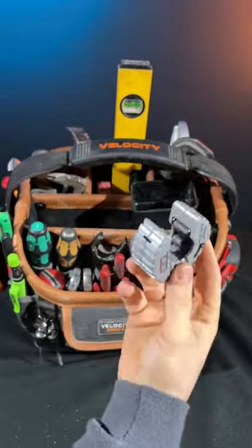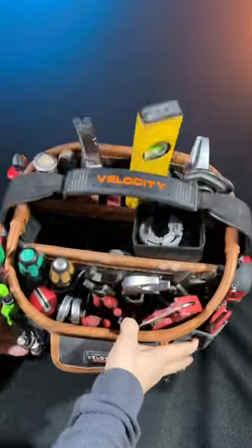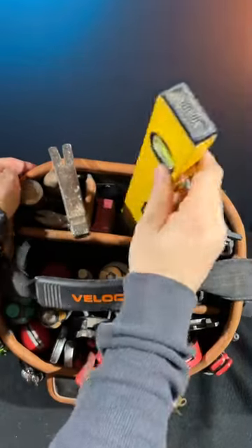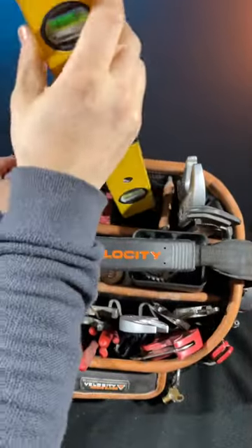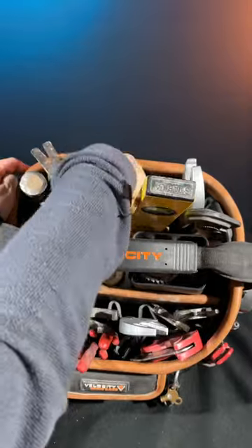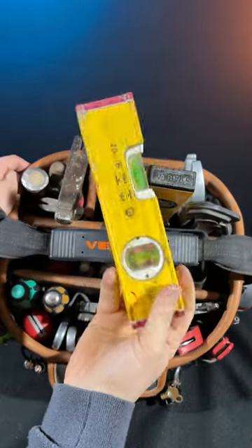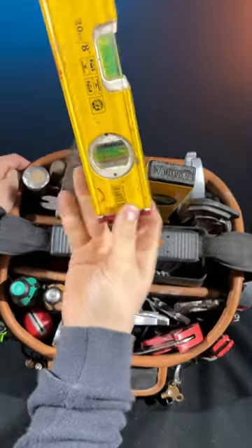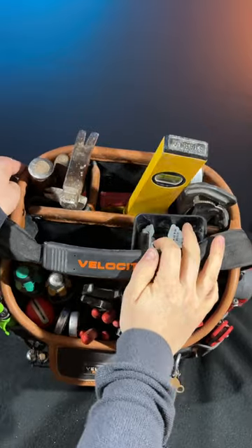I try to slimline my tool bags as much as possible and not carry excess weight. In the top section there's a nice drop section for my levels: a 400mm Stabila level and a 200mm one. The smaller one gets used quite a lot — even stood up on its edge it's nice and rubberized. I don't like the magnetic ones because you can risk scratching a bath.